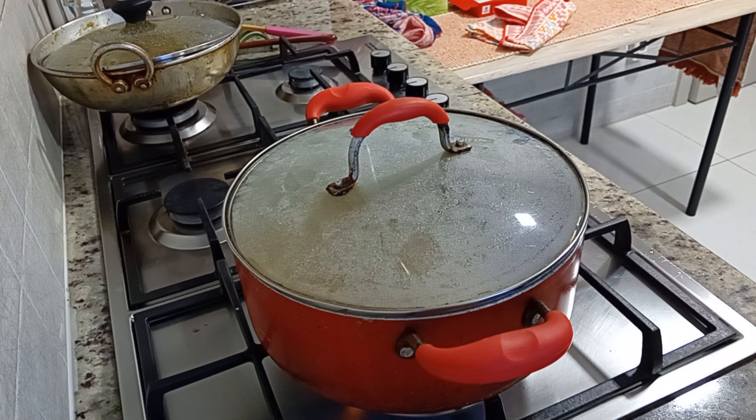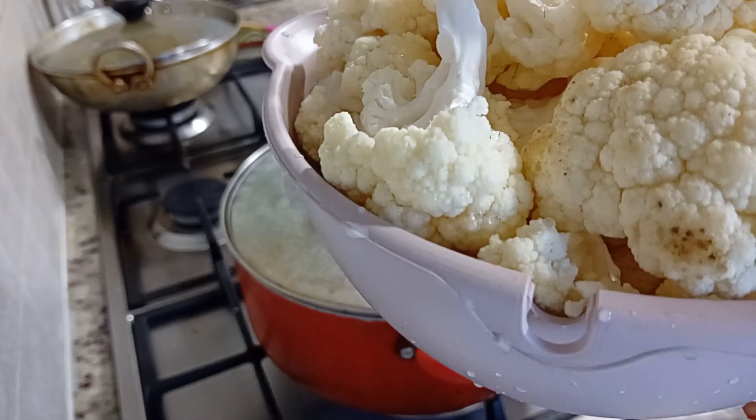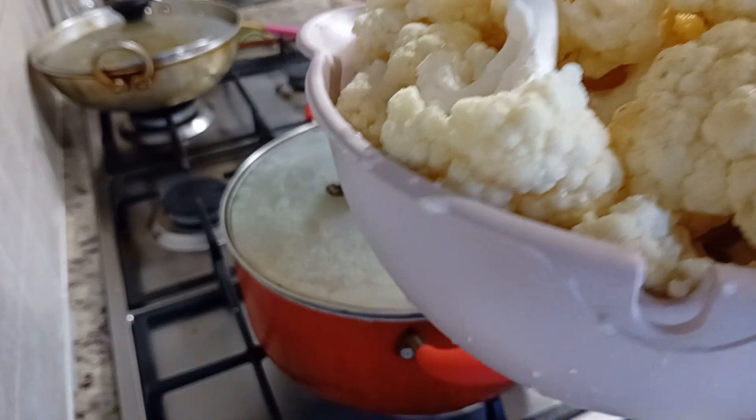What did I do? The first thing is cauliflower — full gobi. I put this in a very different style, different taste.